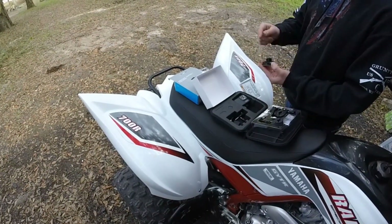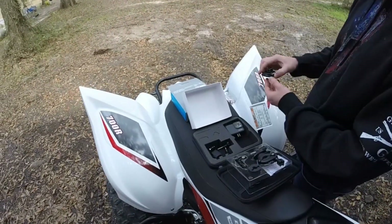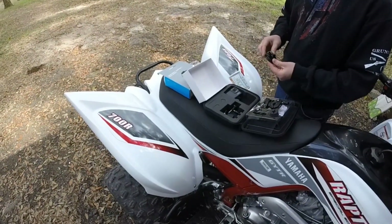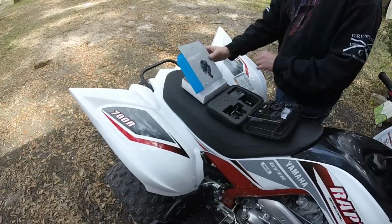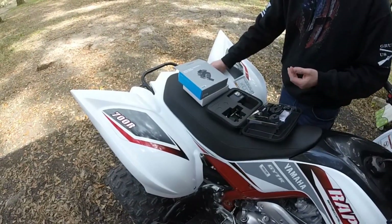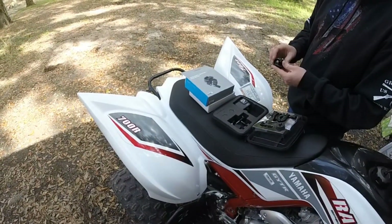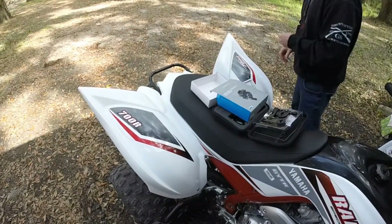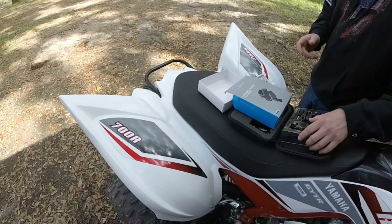Originally I went to Walmart to get the hardware so I could have my GoPro facing the back view of the quad, and I was going to buy the adapters to make that work out. However, when I went to Walmart I ended up coming across the handlebar pull mount. I started thinking about it — why am I going to attach something to my fenders that's possibly going to fall off or just be tacky when I don't have the camera on the quad? So I decided why not go with this much cleaner look. It can attach to the grab bar and I can take it on and off whenever I want.